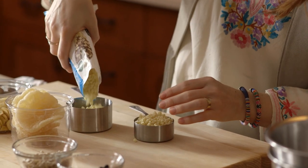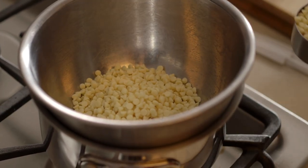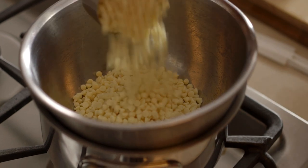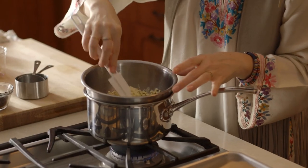A few extra chocolate chips never hurt anyone. Put it on a medium-low heat. You could also do this in the microwave, but I really like a double boiler because I can kind of babysit the chocolate a bit.